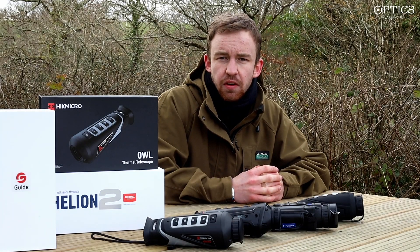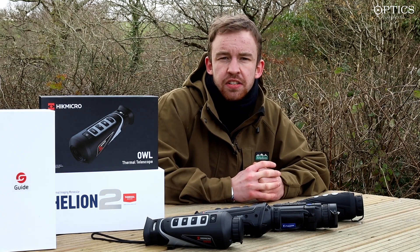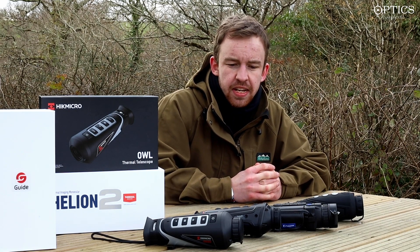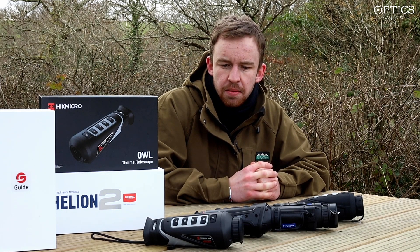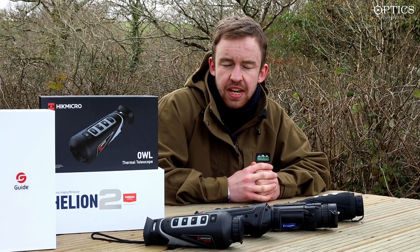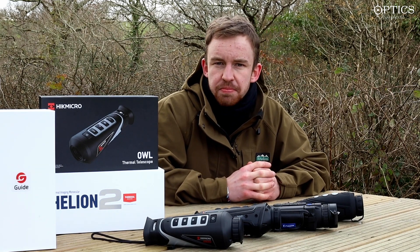We're going to look at footage from all four units and then let you guys decide which is best. There's a lot of stuff on the internet with people saying various different things, so we're going to record the same image with all four monoculars and let you decide which is best.